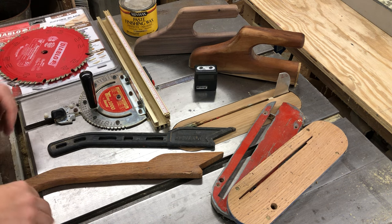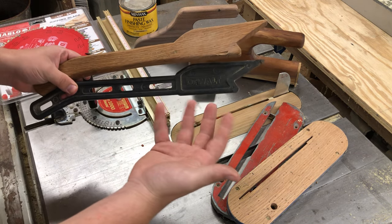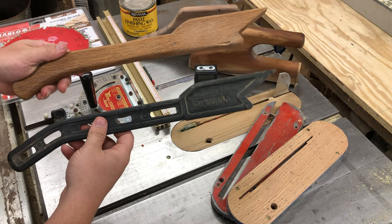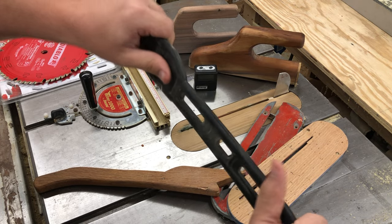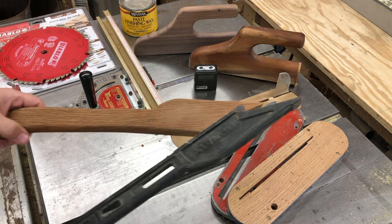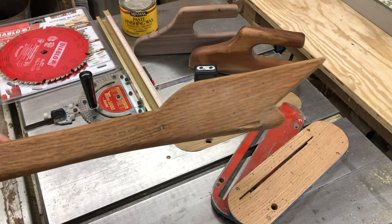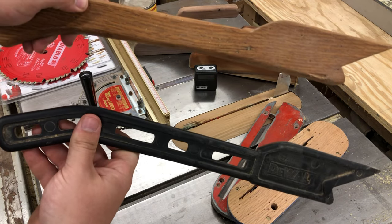It's a lot cheaper to waste seven seconds than a couple hours and a couple hundred dollars at the ER. Next, we're going to keep our fingers out of the saw blade with push sticks. The plastic ones aren't the greatest — they have flex and can bend. It doesn't matter if the blade comes in contact with them; it'll chew through plastic just like wood. Better it chews through this than your hands.